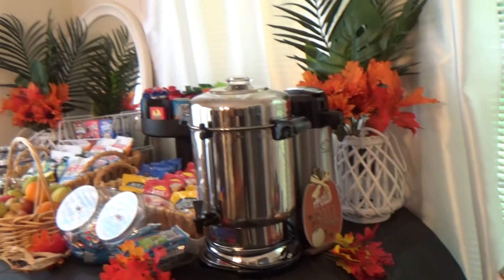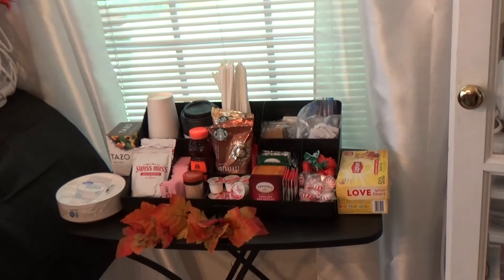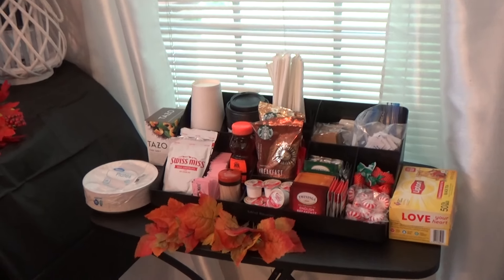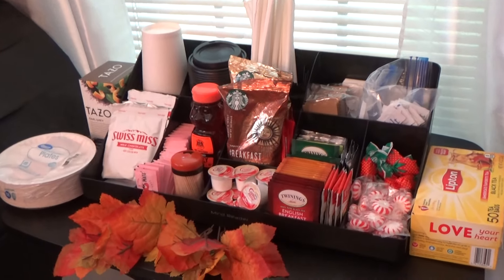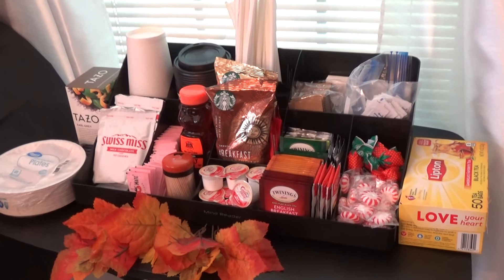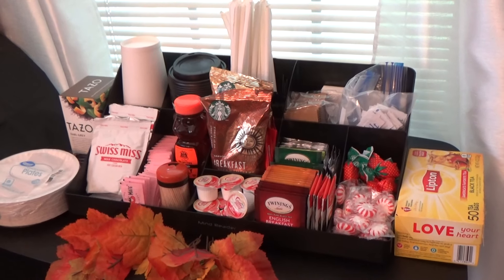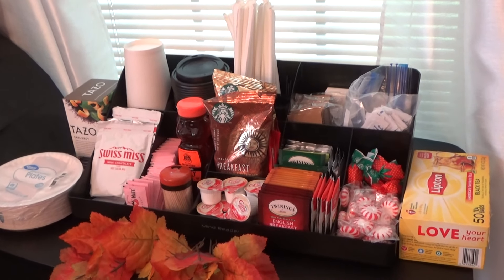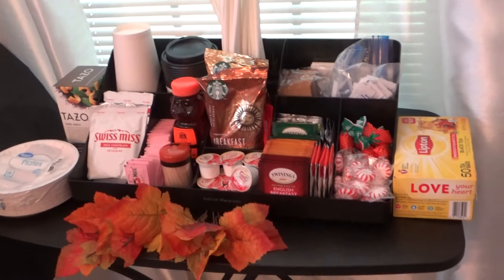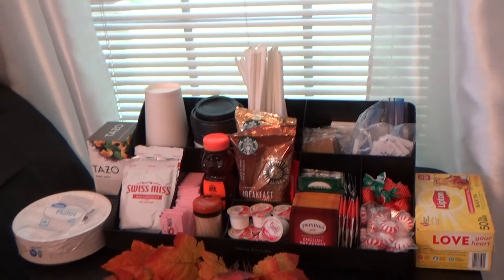This also makes a great craft service table, which is what I do — setting up snacks and goodies for production companies.